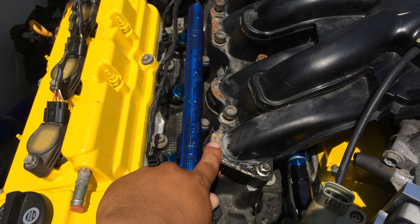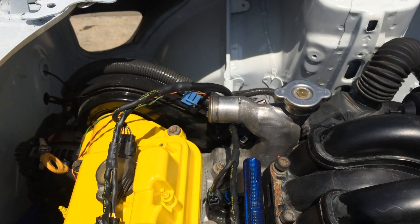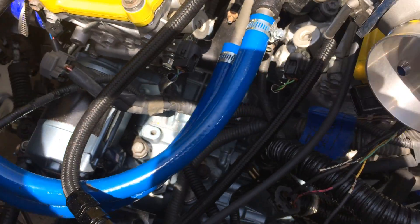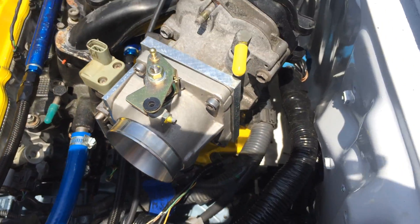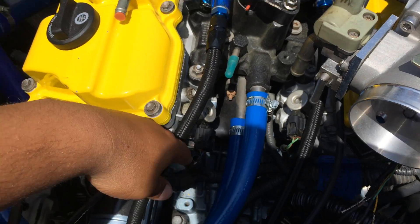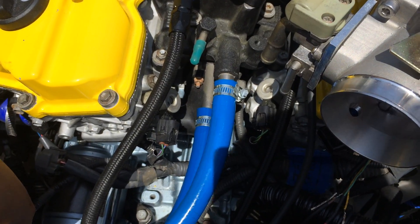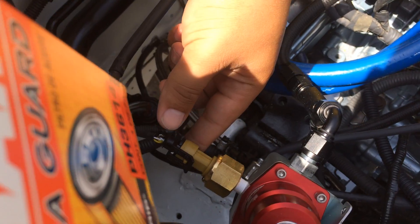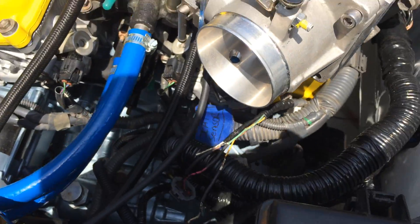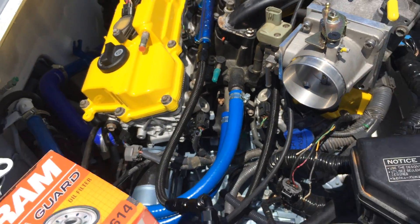This is what the motor looks like right now. I know it bothers some people but I'm just trying to get the motor running. These are the fuel plumbing lines that me and my friend made. This is for my fuel pressure regulator gauge — I'll give you guys a tour of the inside in a bit, it's a little messy just warning you.